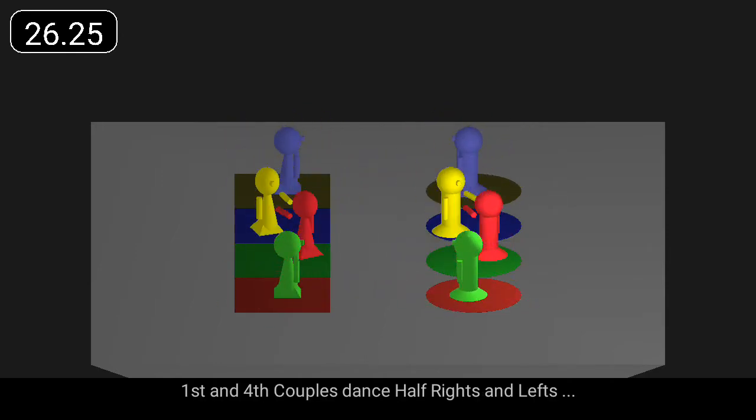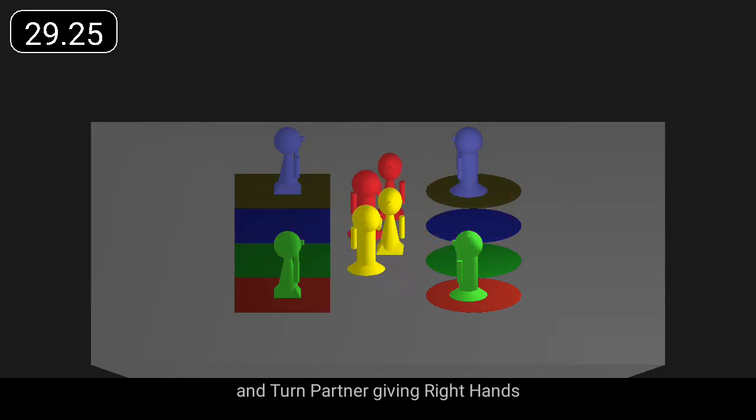First and fourth couples dance half rights and lefts, and turn partner giving right hands.